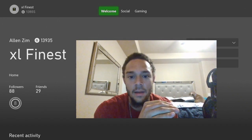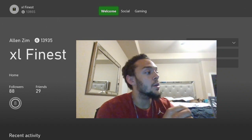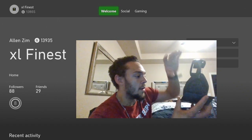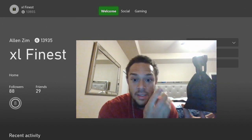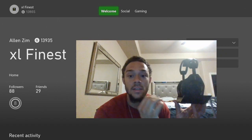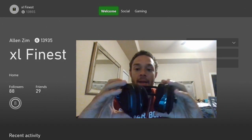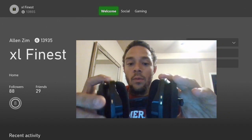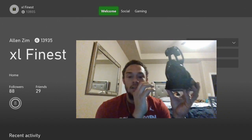My issue was also that on my right earphone, it wasn't sitting correctly on the base — it wasn't all the way down. It was sitting slightly to the left side and wasn't pushing down fully. It was still only reading up to 33%. So make sure your earphones are sitting flush on both sides, especially the right side. The right side only has one prong, while the left side has two, so you need to make sure it's fully flush.